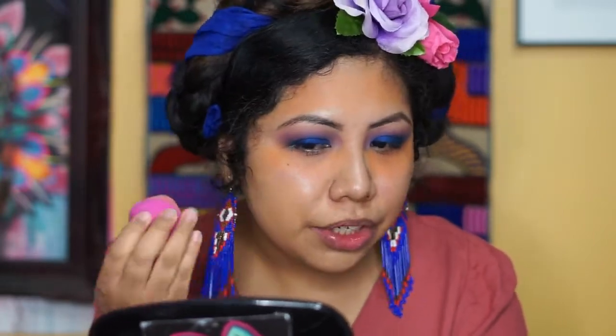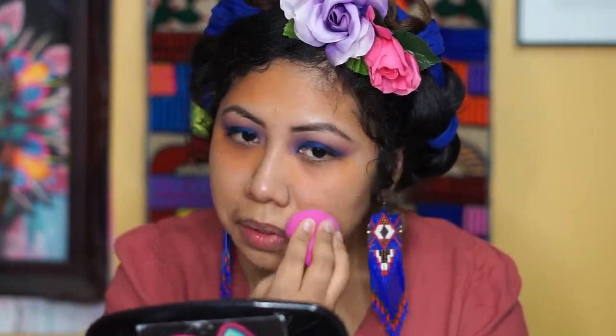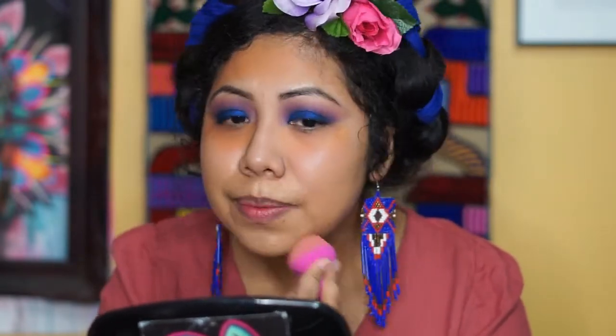The Beauty Blender is a little pricey — around $20-something dollars. I got this sponge at Marshalls for $4 and it's doing the job. Definitely if you're looking for an affordable sponge, I really recommend this one.